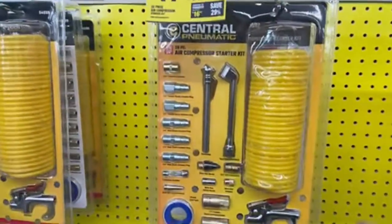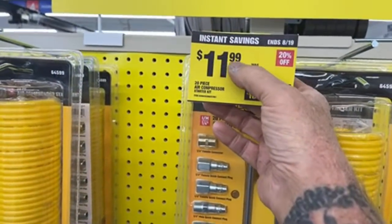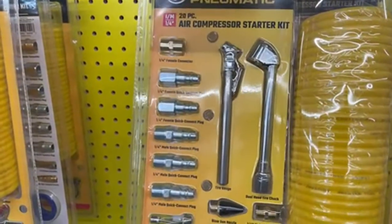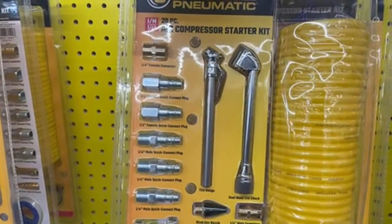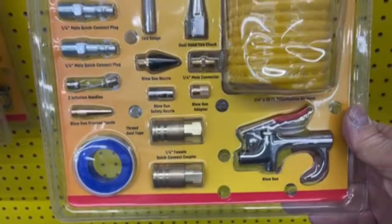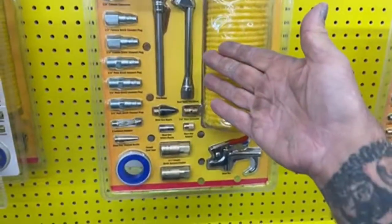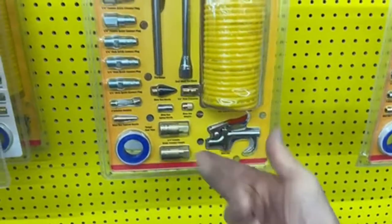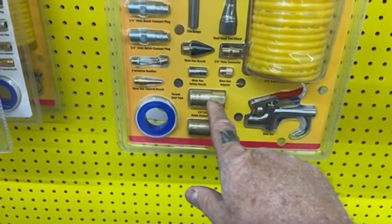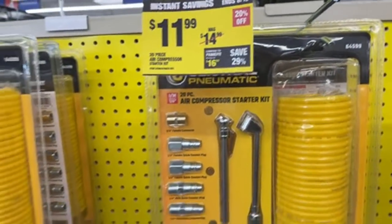A lot of the stuff you buy here is a package deal. Look at this: an air compressor startup kit for $11.99 with a whole assortment of fittings and accessories. It may not last forever, but it's a startup kit for twelve dollars.